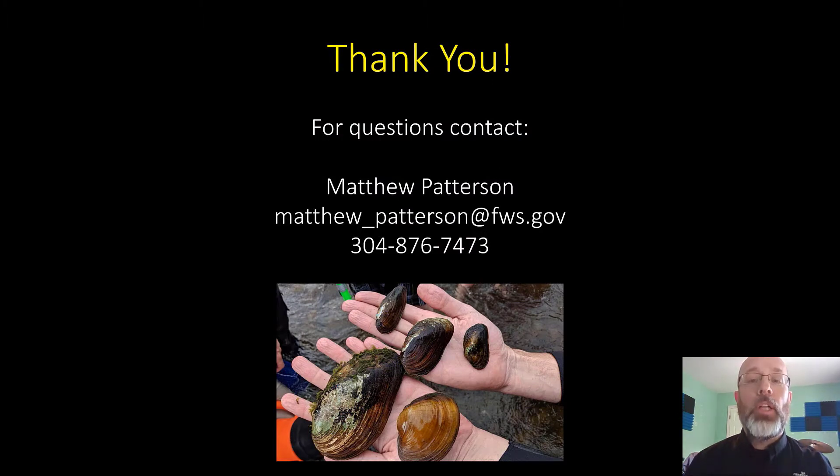Thanks for joining us. After you watch all these videos, if you have any questions about freshwater mussels, about algae culture, or about any course at the National Conservation Training Center, you can contact me at the phone number and email provided below.